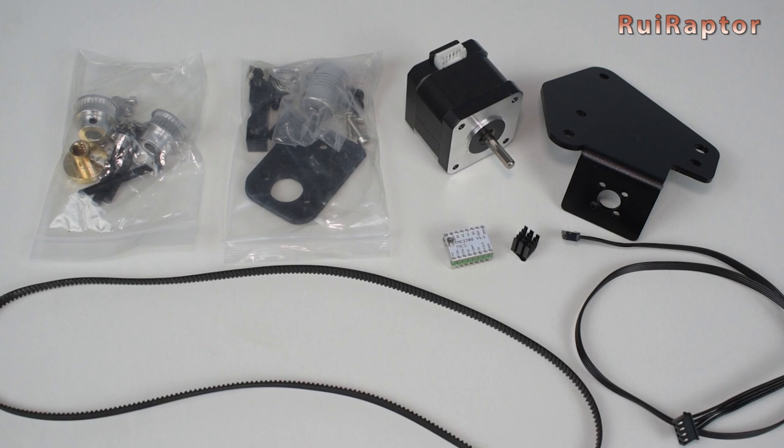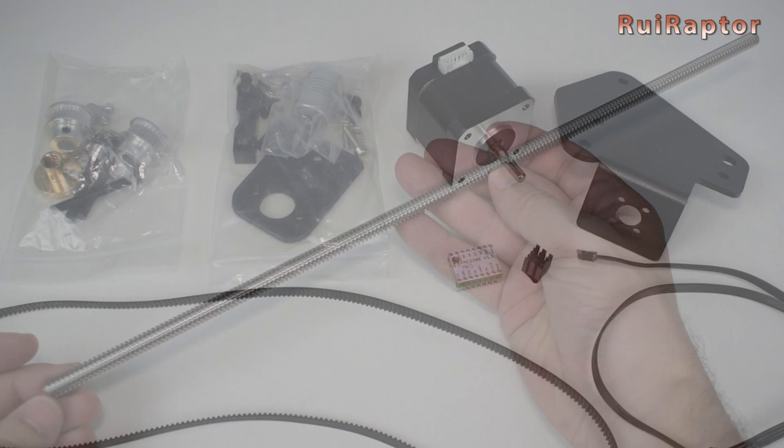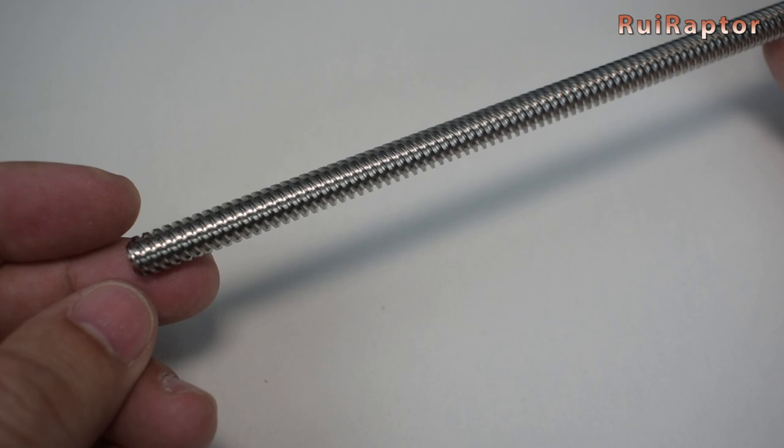When you buy the Dual-Z kit separately, you will get the extra stepper driver and stepper motor, and all the mechanical parts such as screws, bearings, lead screw nut, coupling, etc. You also get a belt and pulleys to link both old and new lead screws.